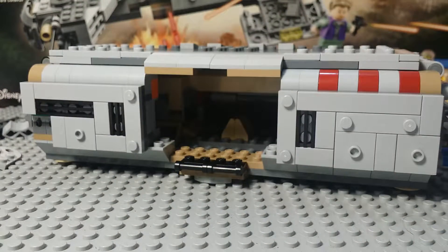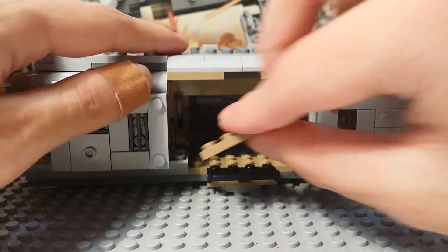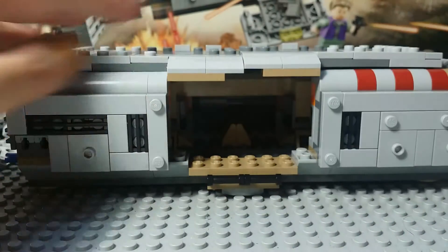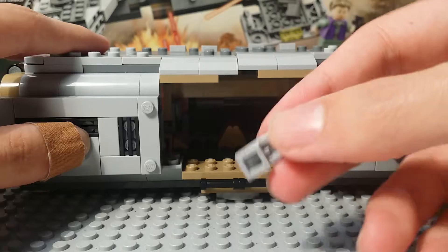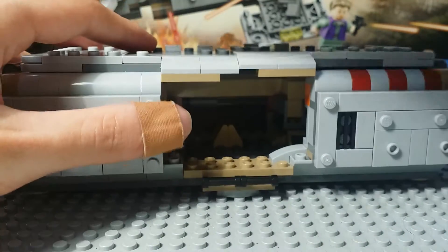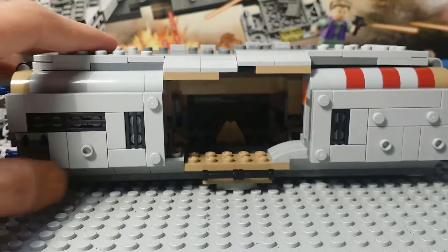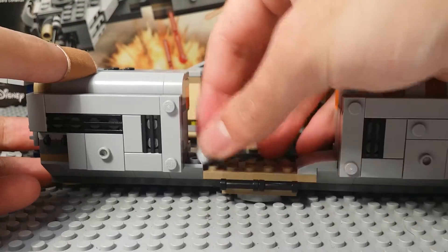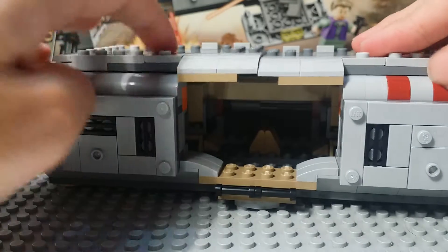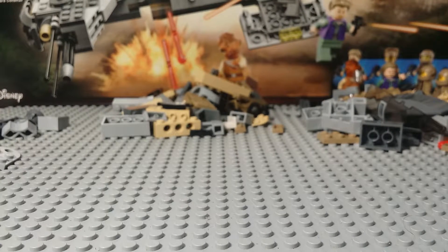So that is the bottom all finished. Now we just have to work on one small little section here. You take a two by six plate and put that right here — that keeps everything we just built in line. Then we take these little slope pieces, the one by two small slopes, and we put them on each side like what I just did. So you take two there and then you put two on the other side. And now we are done with the body of the transporter. We're going to move that off to the side, because these other parts we're going to connect in a little bit.